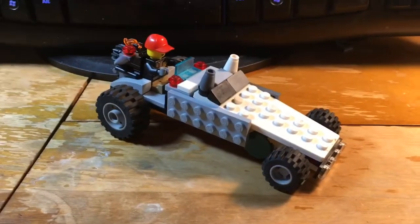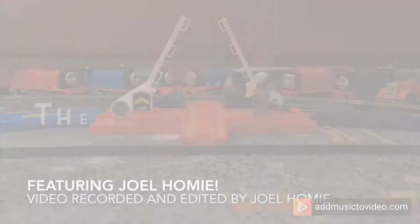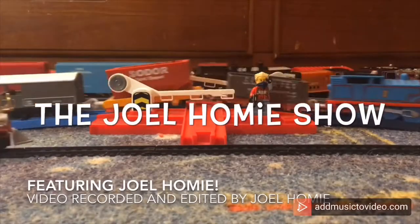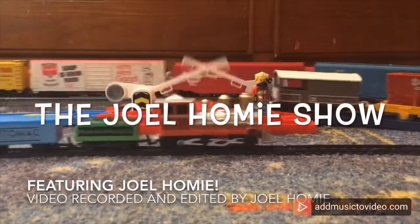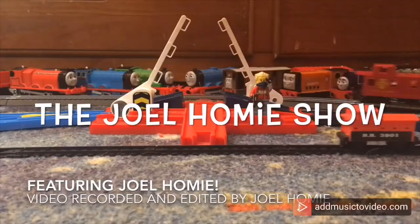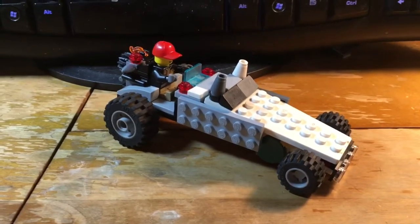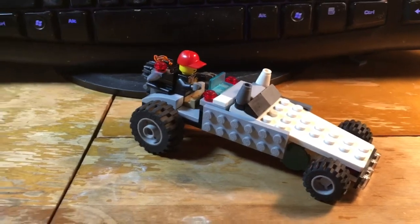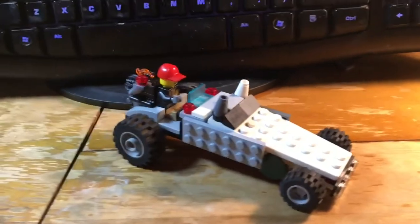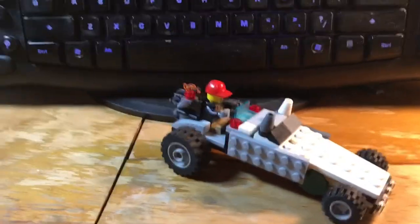Hello everybody, welcome to the Joel on the Show, where today I take a look at the LEGO Custom GTA V Doom Buggy. I'm Joel, and this is my custom LEGO Doom Buggy, based off the Doom Buggy from GTA V. As I'm sure a couple of you might recognize, the sort of shape and some certain aspects that are taken from the way that Doom Buggy is set up.